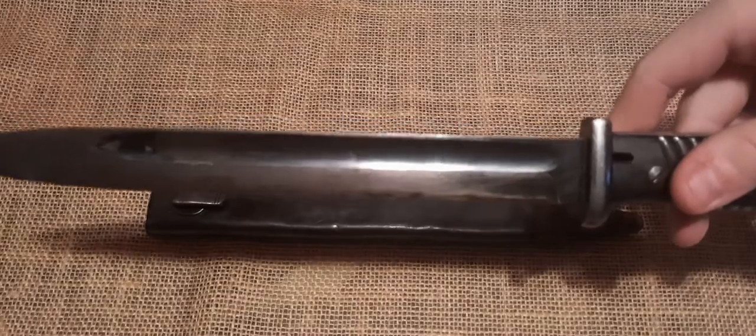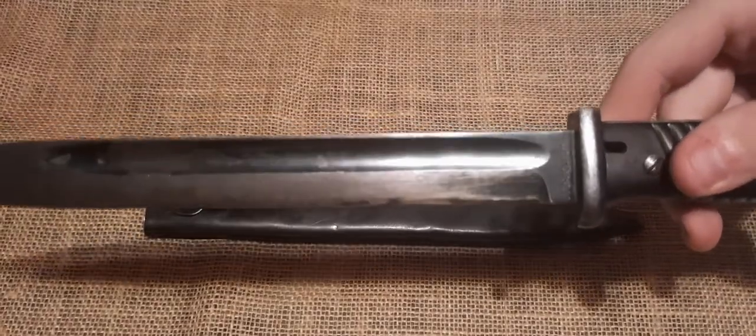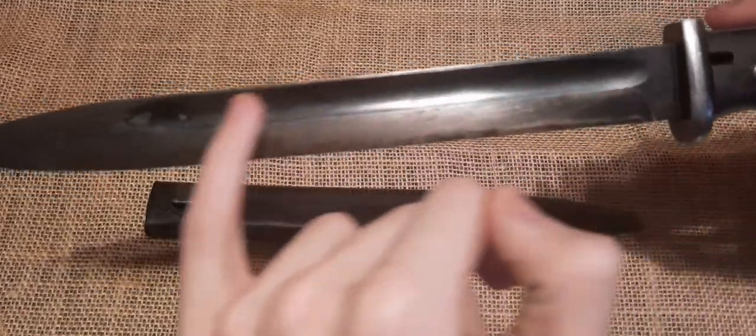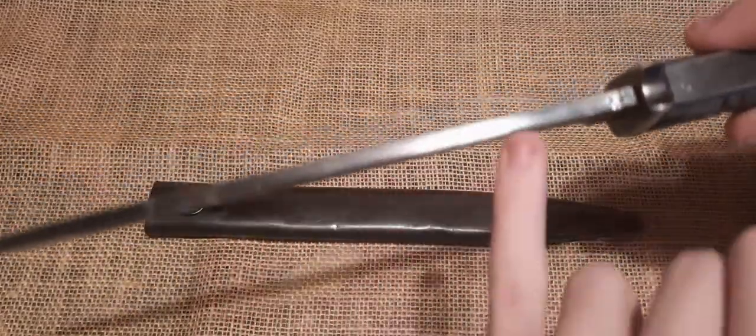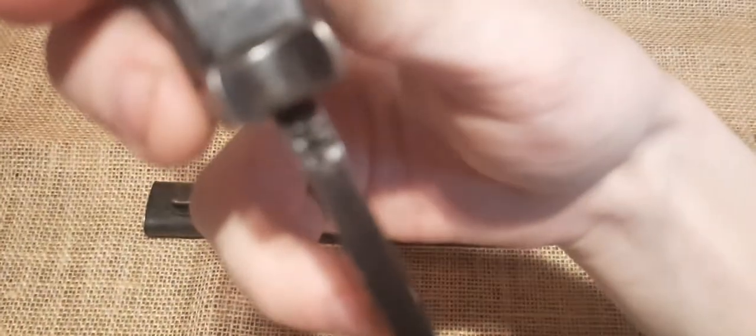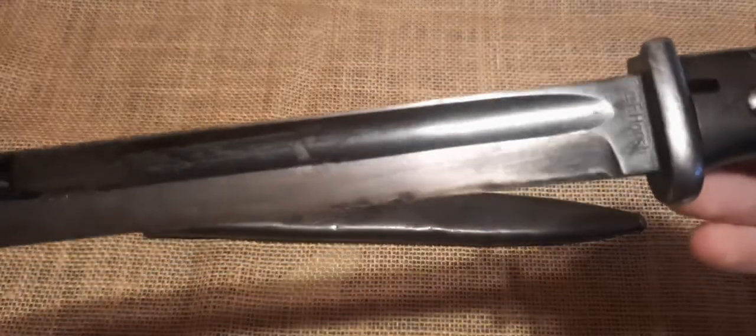This bayonet has about maybe 45% of the original bluing left. It may be hard to see on camera, but most of it is in this groove here and on the spine of the blade. And if we look on the spine of the blade, you can see right there 39 for 1939. And you can see the color difference in the bluing here versus the bare metal blade.